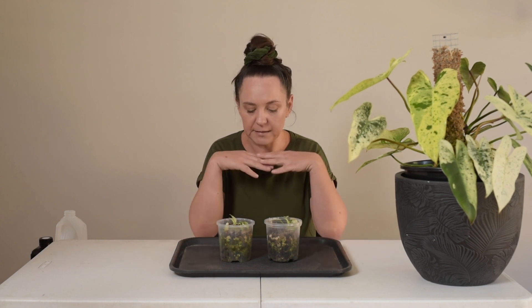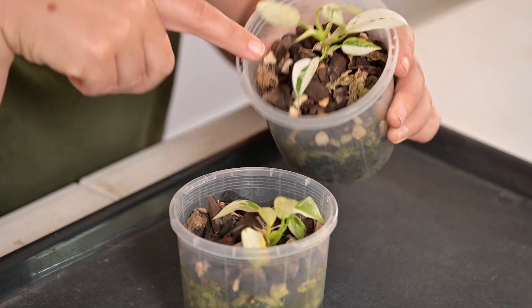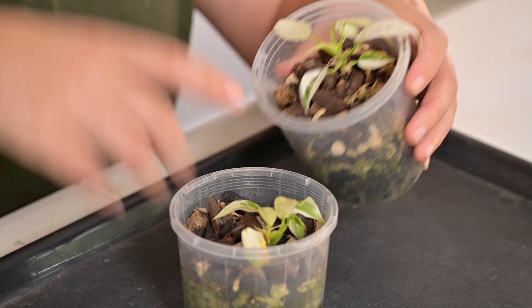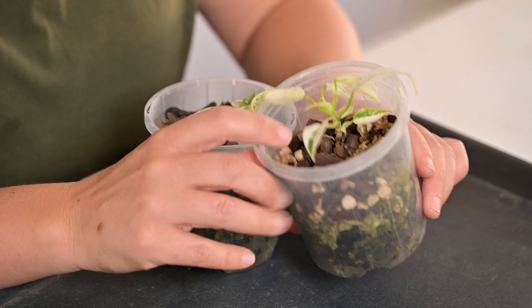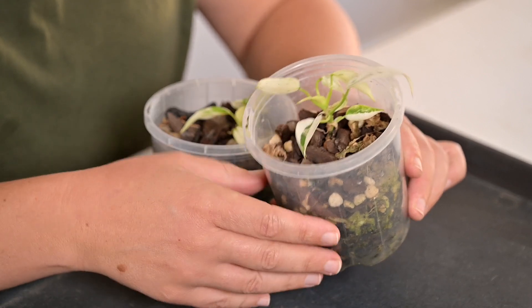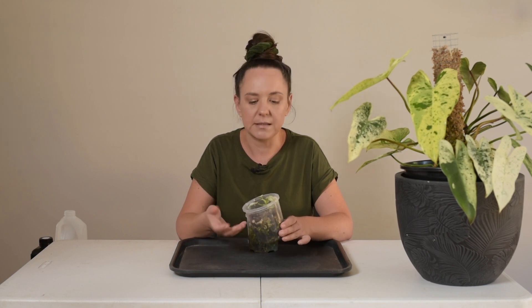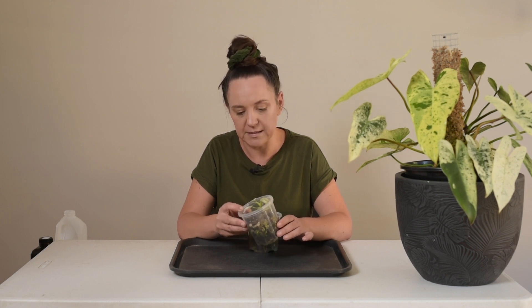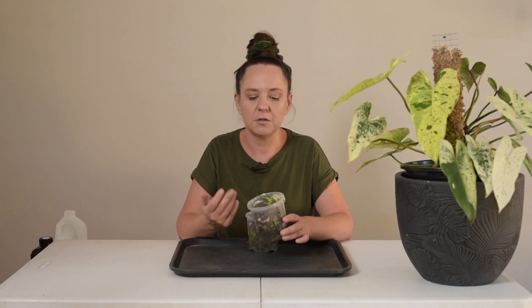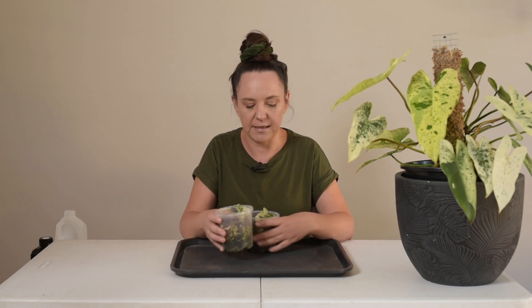Someone suggested that the medium I have it in may be too chunky. I thought this was quite small, but it's probably not small enough. I think the medium is too chunky. The plant's not able to get the nutrients it requires, and it can't sustain the leaves that it's producing. So I thought today I'm going to unpot them, look at the roots, make sure they're all okay, and then repot them in some finer medium.